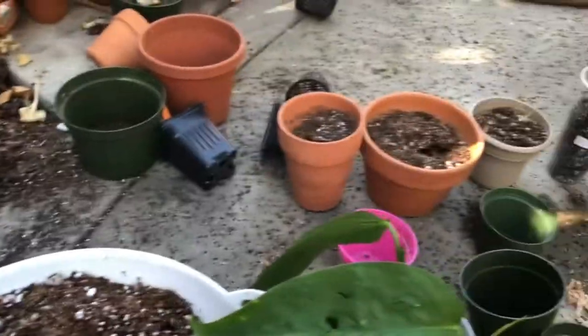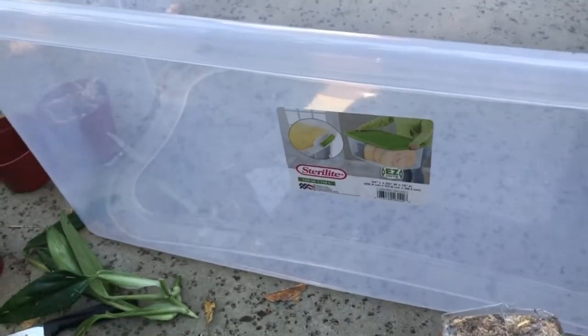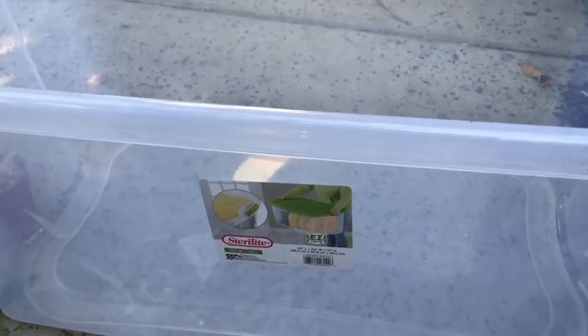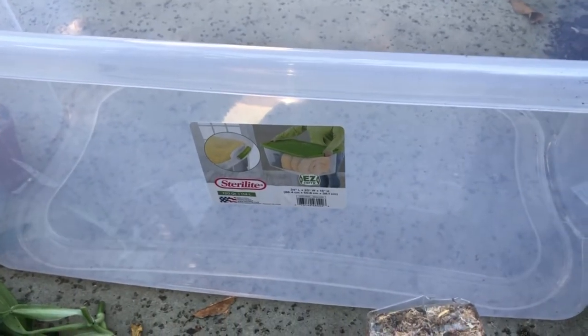On the top I usually use sphagnum moss, and I have this big plastic container that I use to insulate — it's going to help me grow and develop more roots.